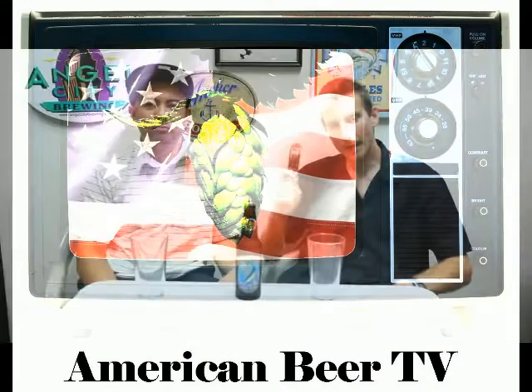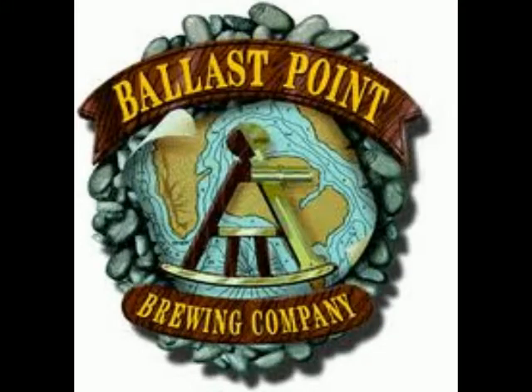Hey guys, you're watching American Beer TV, where we talk about American craft beer. Imagine that. Today we are drinking from Ballast Point Brewing Company out of San Diego, California — Yellowtail Pale Ale. Let's give it a pour.